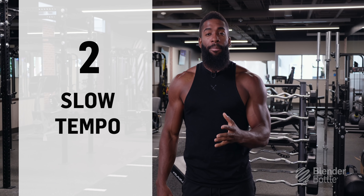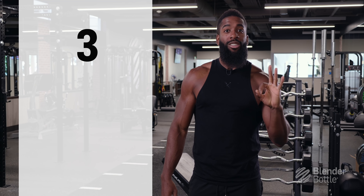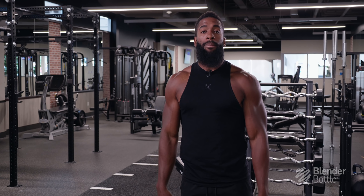The second tip is tempo. I know you guys want to get into the gym and lift as heavy as you can, but it's not about how much you can lift — it's about the quality of each rep. And then we have the third tip: I want you guys to be training with different angles. A lot of us lack size and definition in our upper chest, so I'm going to show you guys what you can do to fix that problem today.